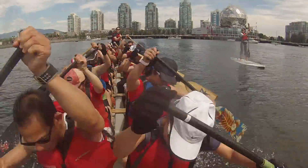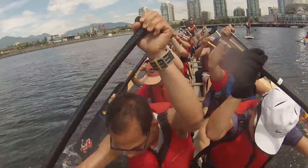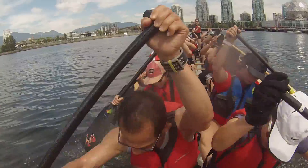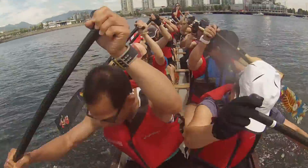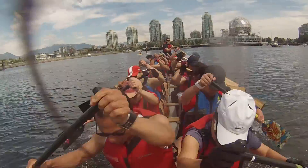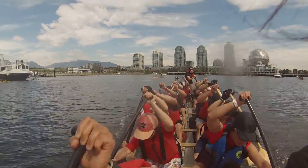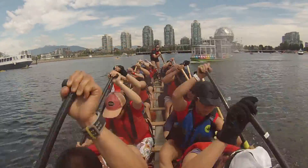I'll tell you when to call the next one, okay? Swing! Now! Find that hinge arm, it's a gun off! Get that inside leg moving! I need a push in! Three! Two! One! Push! Three! Four! Five! Swing! Now! Swing it out!